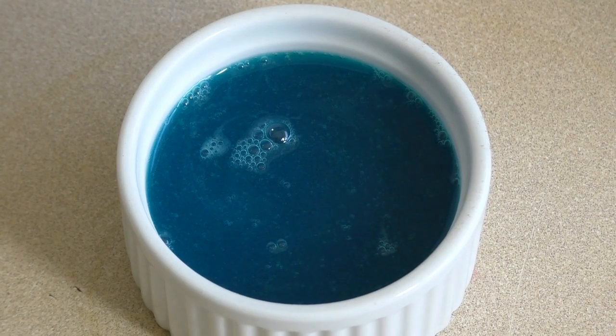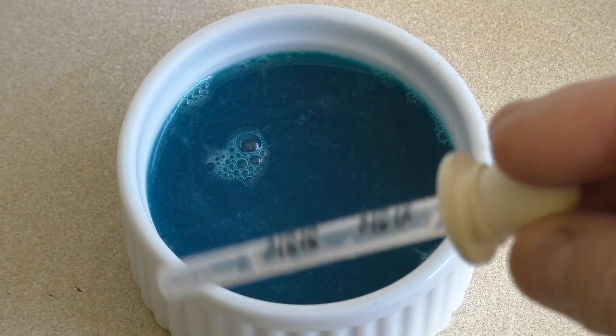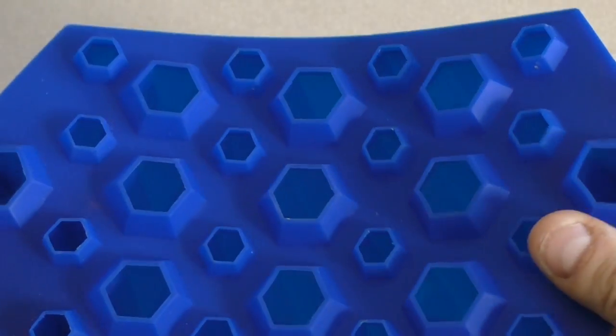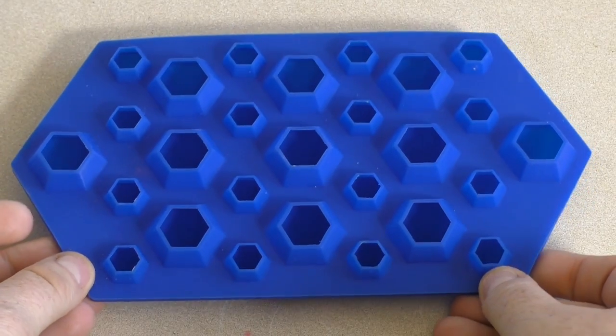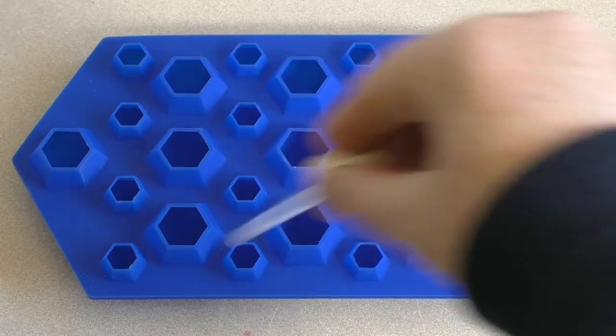Now just pour it into something — you can use something with a spout, or I'm going to use a little dropper. For this next part, you want to buy a silicone mold — I've got one with little jewels in different sizes, like diamonds. Pour the different colors in and spread them out.